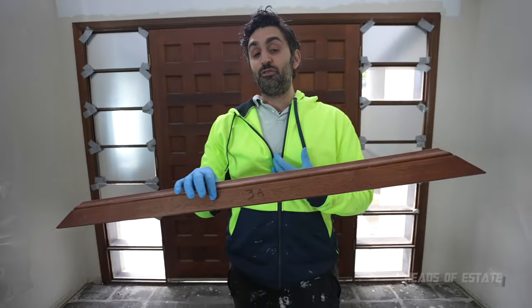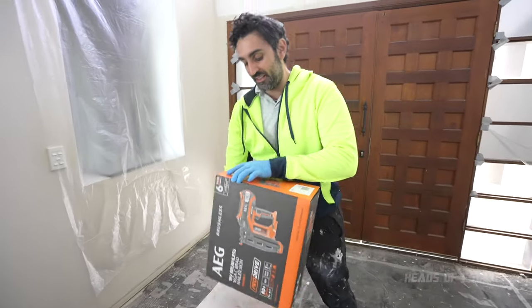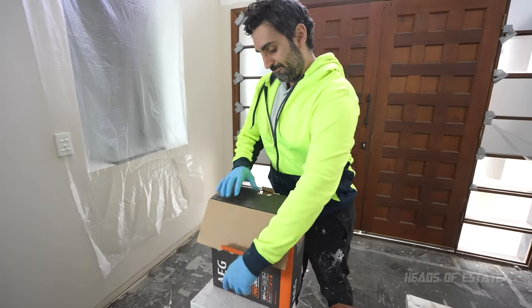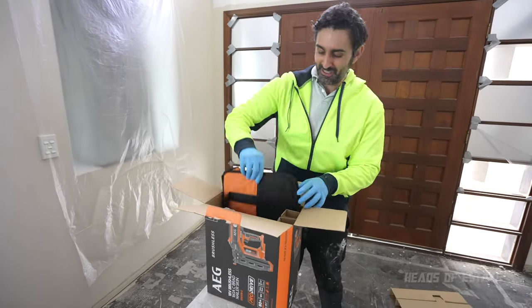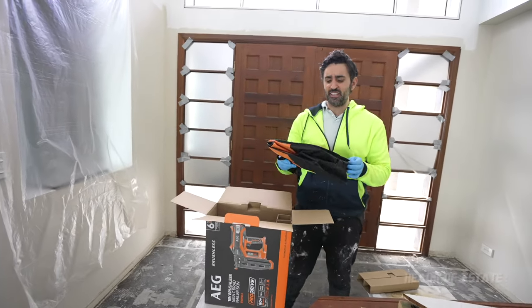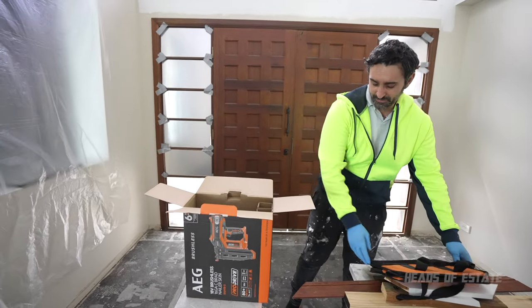If I can get anywhere near the quality of a finish as a noob with this nail gun, I'll be happy. Let me unbox it and show you what's inside. It's always nice getting new tools — and this is cool: you get an actual bag to store this nail gun. One of the reviews mentioned they didn't provide a bag, but it actually comes with a bag now in the 2022/23 edition.